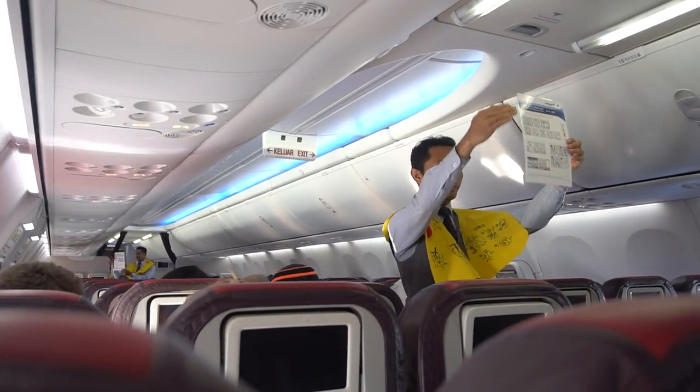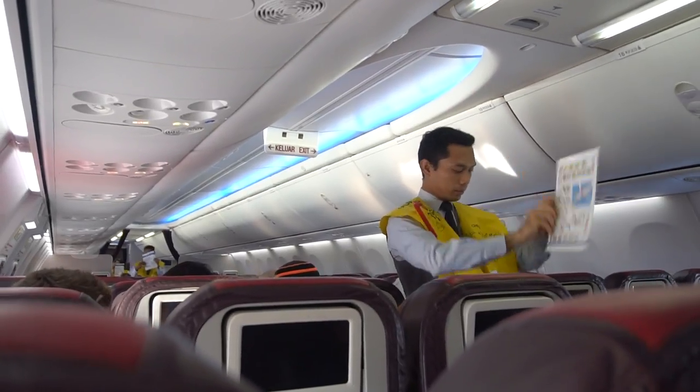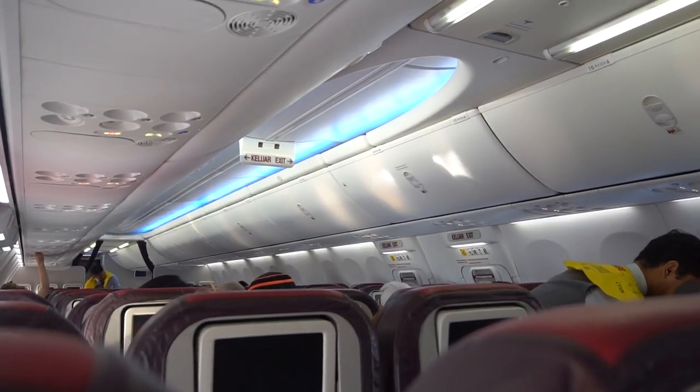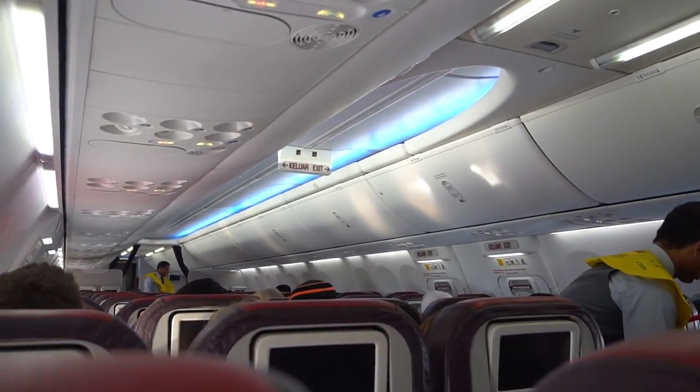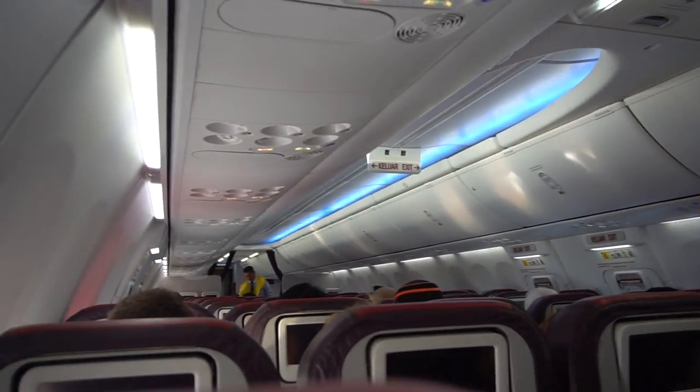You will find a copy of this information on the safety information card in the seat pocket in front of you. Please read it carefully. In preparation for takeoff, please ensure that your seat belt is securely fastened, your seat is in the upright position, and your table is stowed. Thank you for your attention.